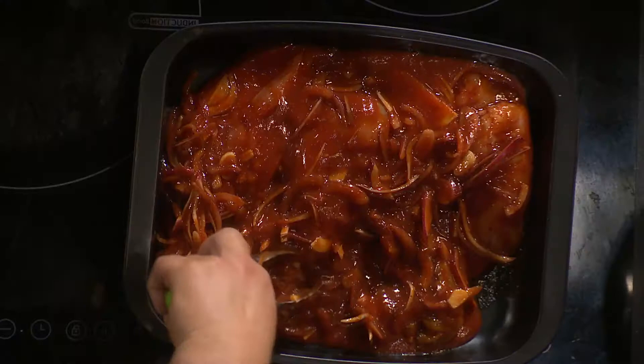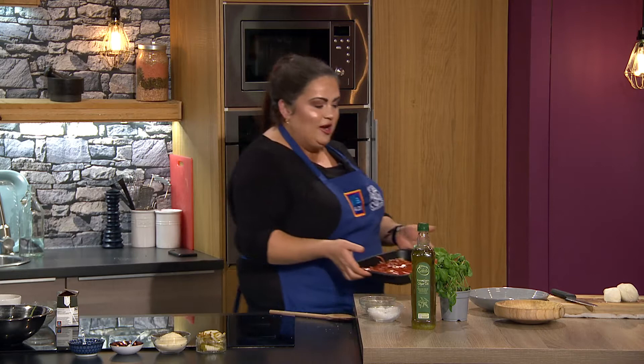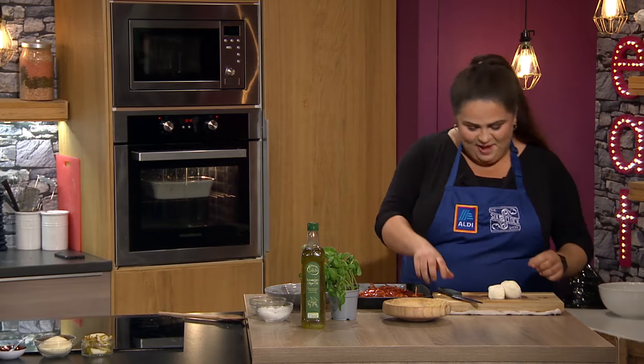She did teach me everything I know about cooking, so I'm going to give her a break. Do you go all out for Mother's Day for Mary? I would, yeah. I have sisters so we need to be careful about how many boxes of chocolates we give because she's like a squirrel, hoarding them. We do go all out — we do spoil her.